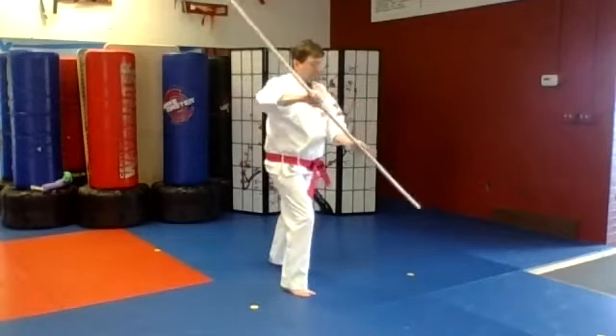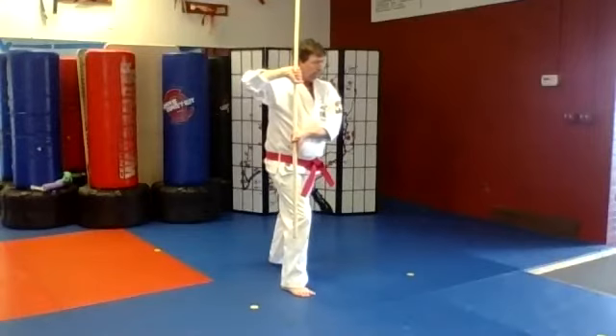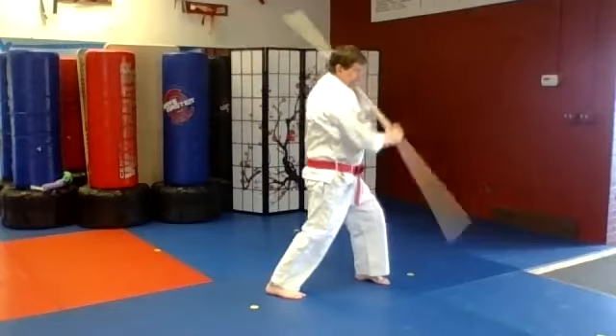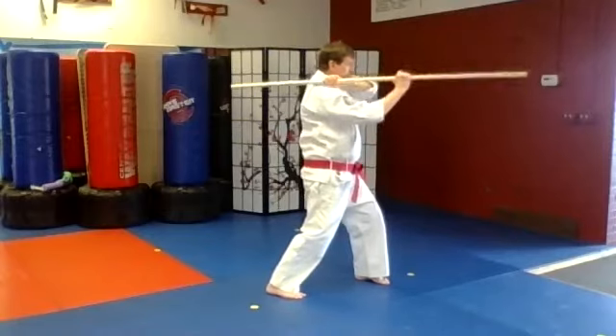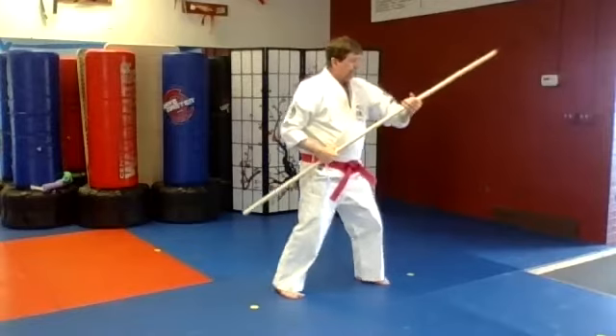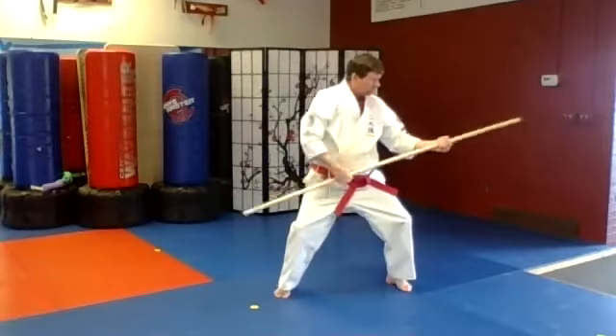Switch the grip of both hands, bring it up to your shoulder, step out, long stance, push block. Then overhead strike, come up and down, strike to both temples, and then slide into horse stance, snap strike.